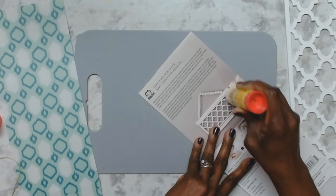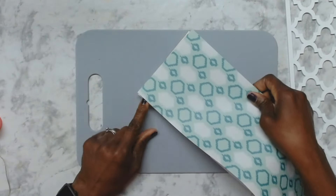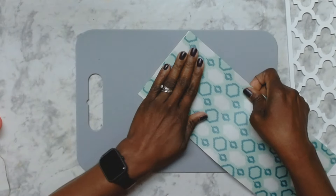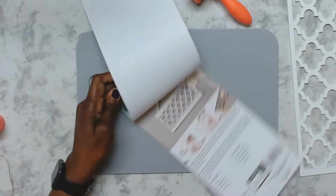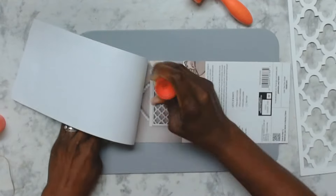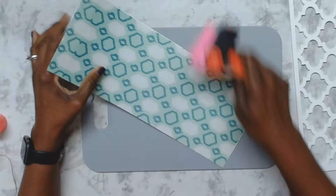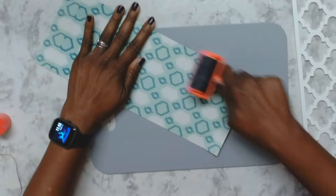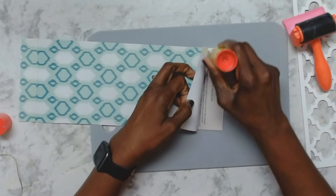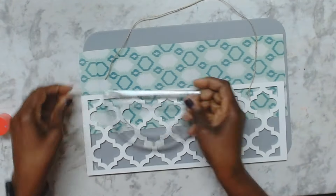Now I'm using some school glue to apply my scrapbooking paper to the cardboard. I turned it inside — I used the back of the cardboard, the section that has the writing, for the inside, and I just glued the paper on top of that. The clear part of the cardboard is going to be the back of my sign.